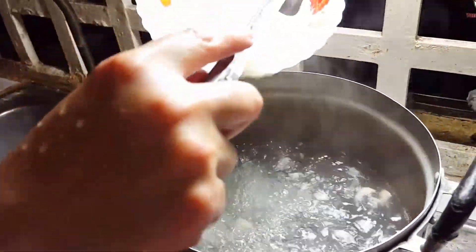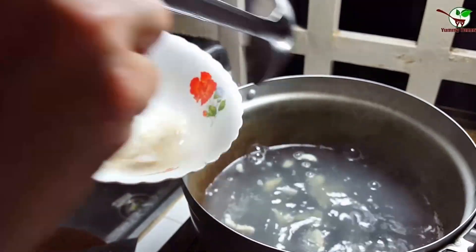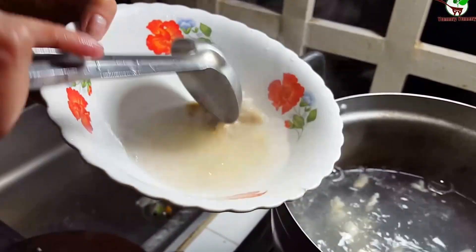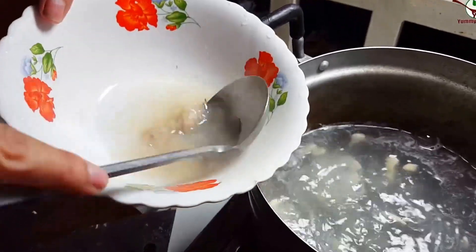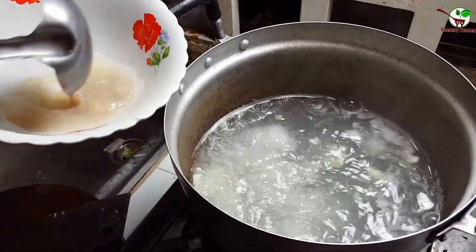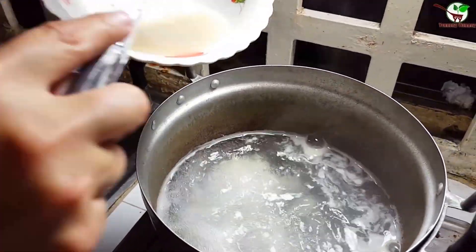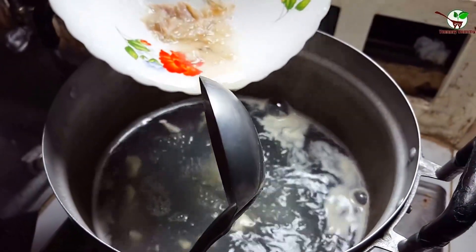Now we need to add it in the pot, then we add hot water into the glass again — you can see in the video here. And then we add it into the pot again. You can do it like that. That's very good.